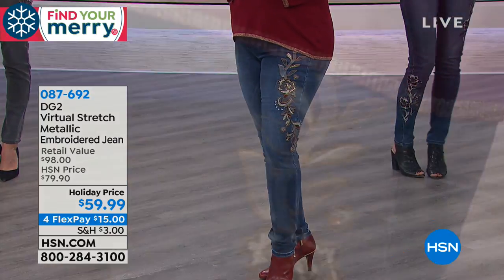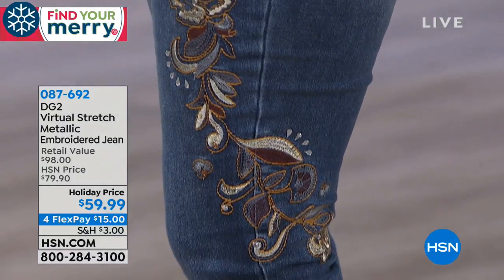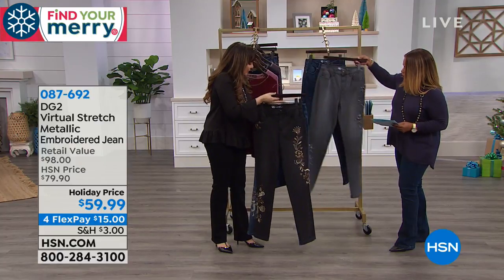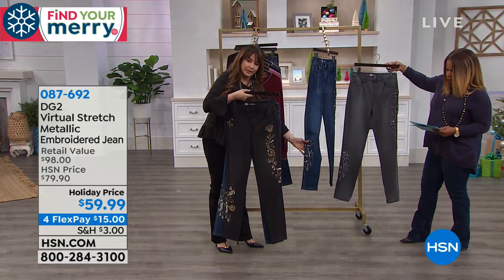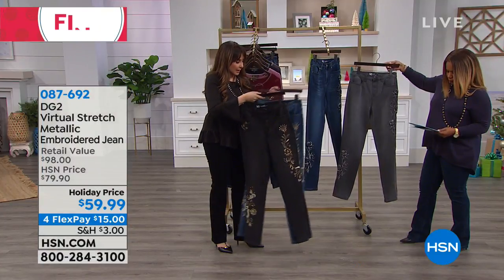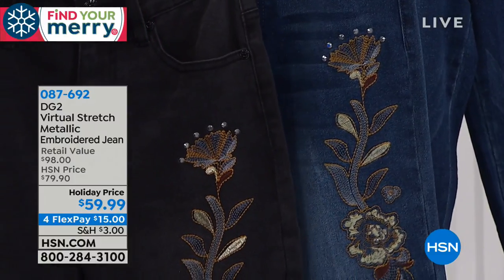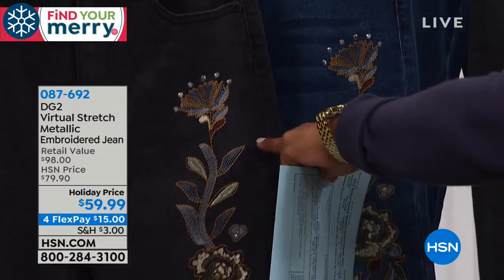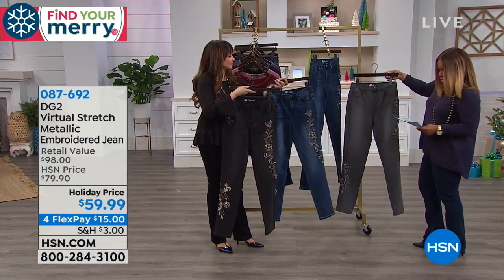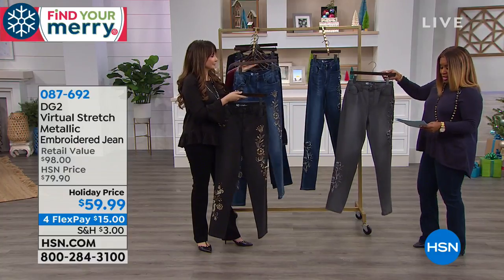Four color choices: gray and mid-tone indigo share one design with floral embroidery going over the side seam. The black features metallic details plus heat-sealed rhinestone studs, in a paisley-botanical design. The mid-tone is a softer blue denim. Indigo is the darkest. Priced at $59.99, available in three inseams: petite 28", average 30", tall 32". Sizes 2 through 24.